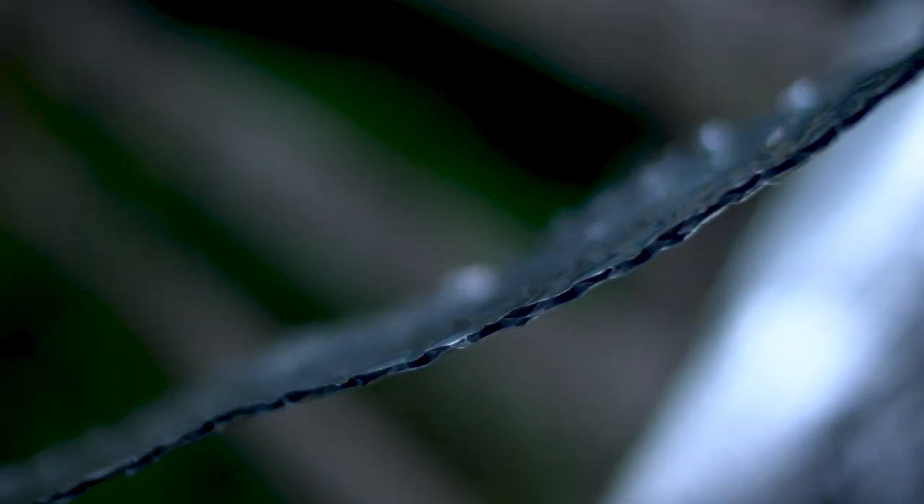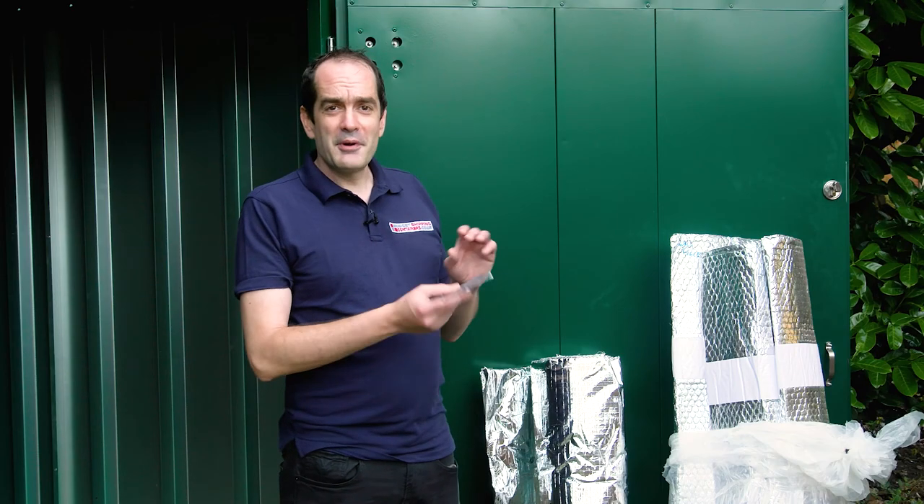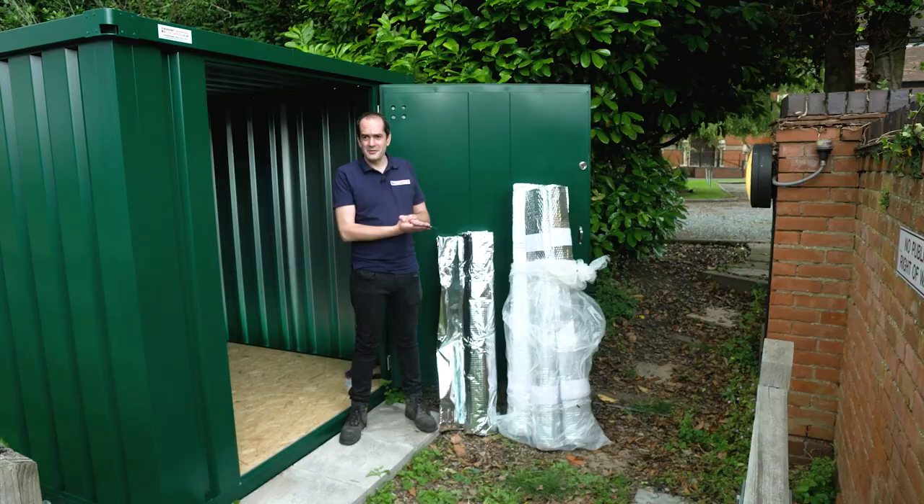This basic kit is 4mm thick and it performs similarly to 55mm of polystyrene. It's tough stuff — you're not easily going to rip or tear it. It's got aluminium foil on both sides that helps reflect the heat, and inside you've got lots of air bubbles trapped as well that help provide extra insulation.